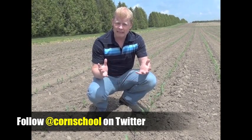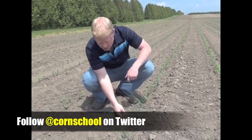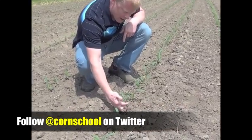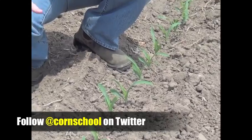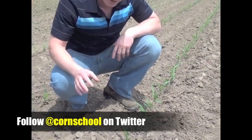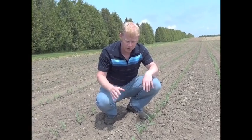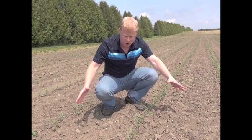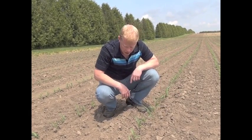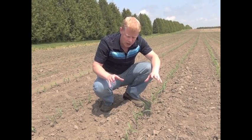Let's first talk about leaf tip — it's the easiest one to stage because you're just counting leaf tips. So we'll take this corn plant for example: we have one leaf, two leaves, three leaves, four leaves. So you're just counting leaf tips — pretty easy. We have four leaf tips, and that's actually the beginning of the critical weed-free period. From four leaf tip to ten leaf tip, we want to keep this crop weed-free. We're doing a pretty good job here — a couple of seedling weeds up, but this is the beginning of that critical period.